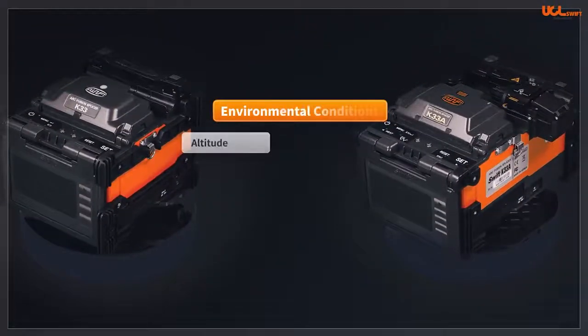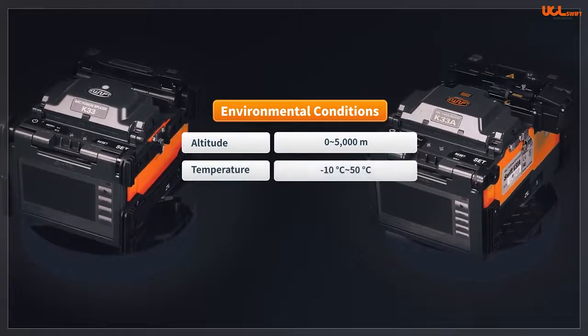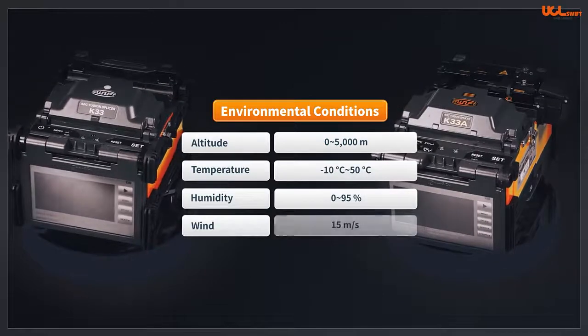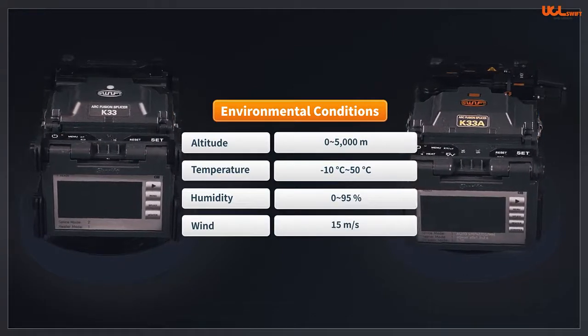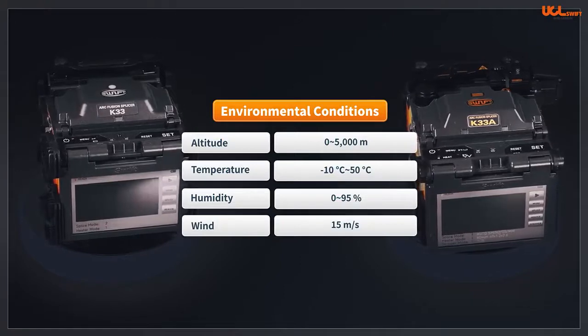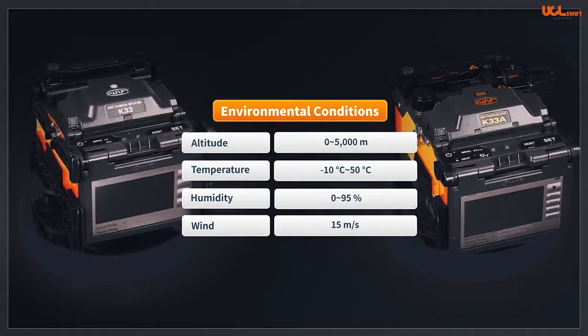Both are capable of splicing with environmental conditions from 0 to 5,000 meters above sea level, ambient temperature range of negative 10 degrees Celsius to 50 degrees Celsius, relative humidity of 0 to 95%, and wind speed of 15 meters per second. The splicers illustrate stable performance even in extreme environments and are dustproof, waterproof, and shockproof.